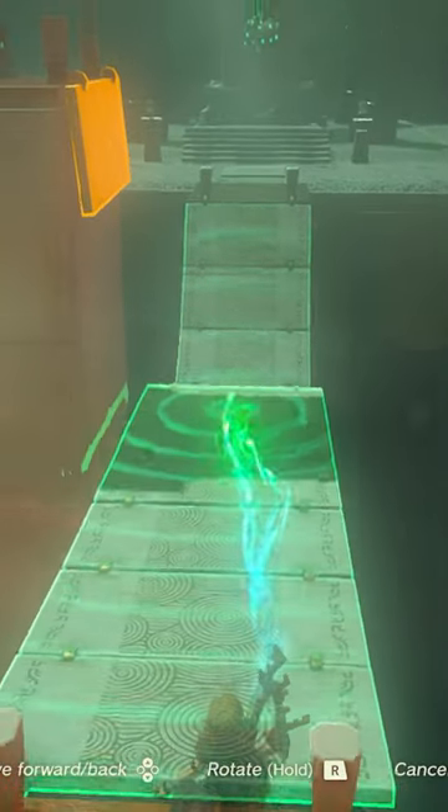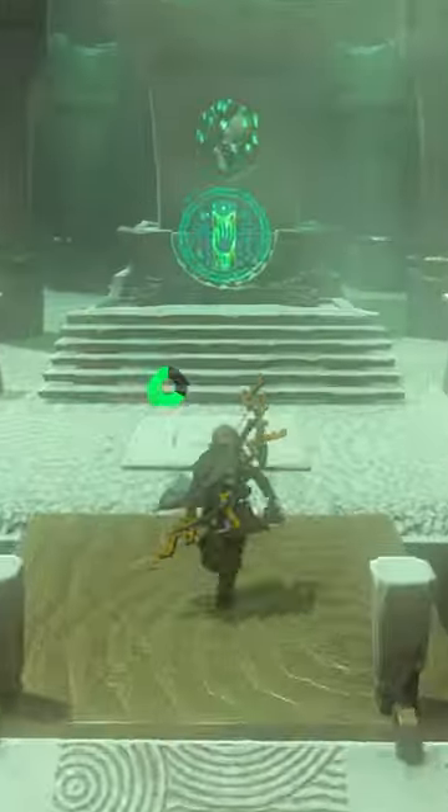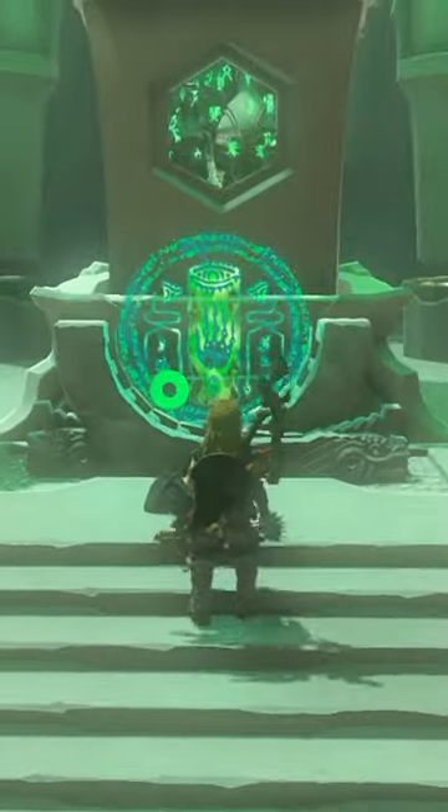To get the secret chest, grab the bridge about halfway through and lift it up to the ledge where the chest is. Then walk to the exit. This is how you do the Joju Yu Yu Shrine in Tears of the Kingdom.